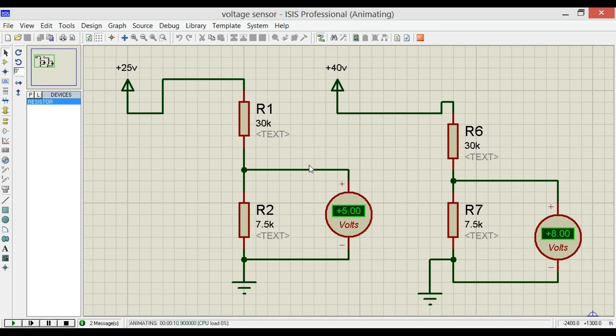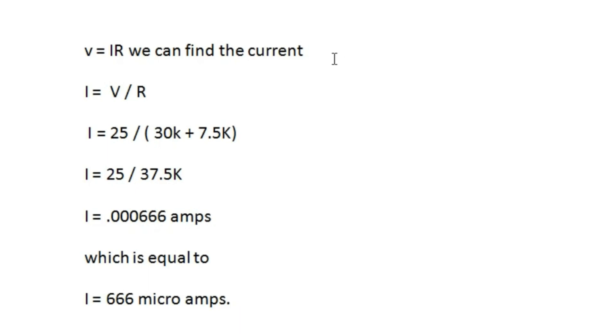With these resistor values we can monitor voltages up to 25 volts maximum. Now let's find the current using Ohm's law: I = V / R. So I = 25 / (30kΩ + 7.5kΩ) = 25 / 37.5kΩ = 0.000666 amps, which equals 666 microamps.